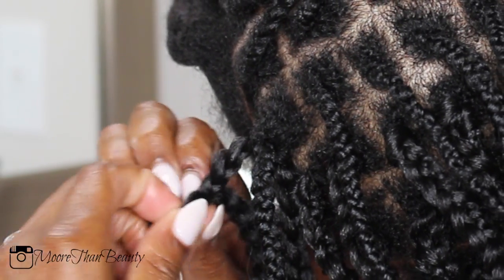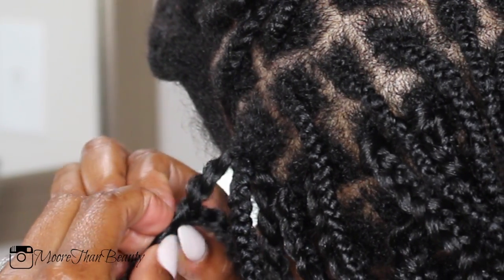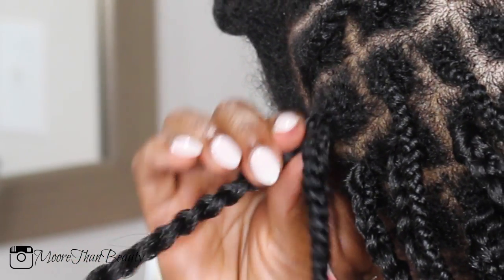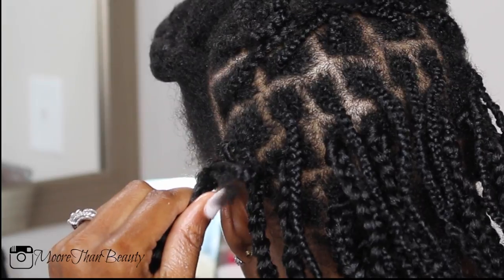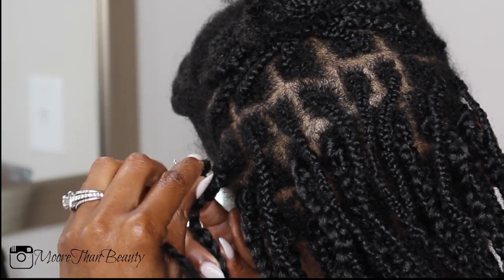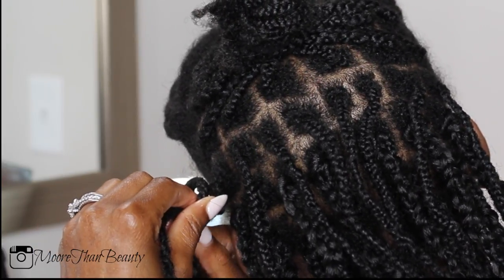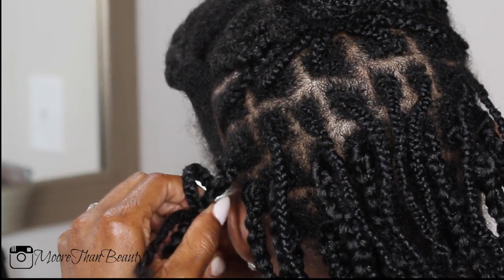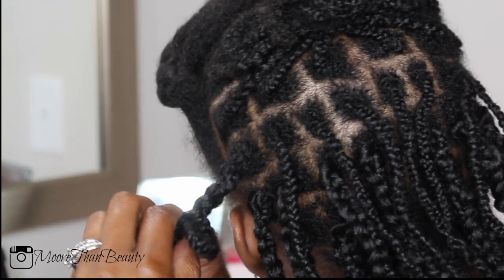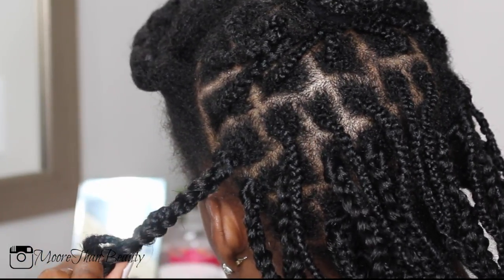Basically, you take your box braid and you loop the crochet braid into your box braid. Once you loop the hair in, what you want to do is stitch your braid into the box braid by inserting your crochet hook into the braid and continuously doing that, camouflaging it within the braid. Each braid took me about two minutes to individually crochet.